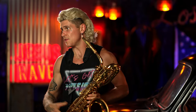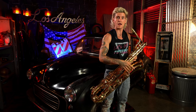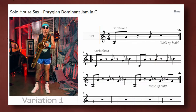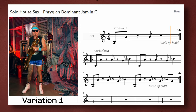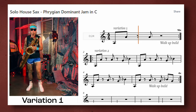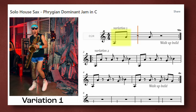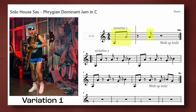The first sax exercise in this curriculum is a great example of how you can use octave jumps to create solo house sax music. Variation one is a classic solo house sax rhythm. The octave jump on the first beat defines the style, and the eighth note on the and of two gives it motion.